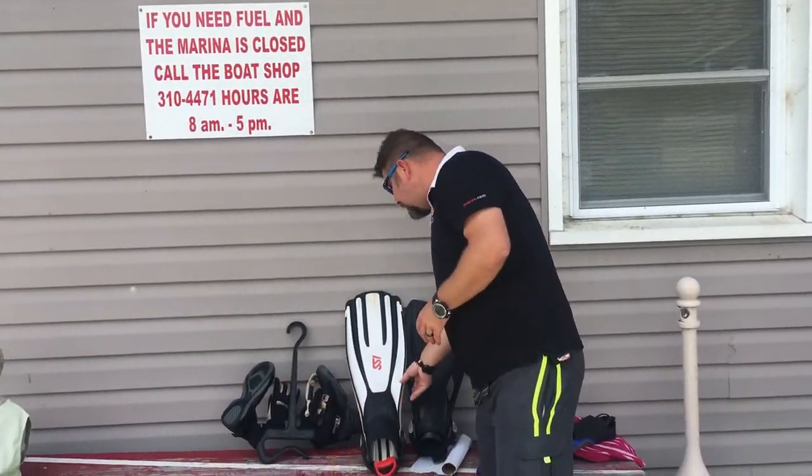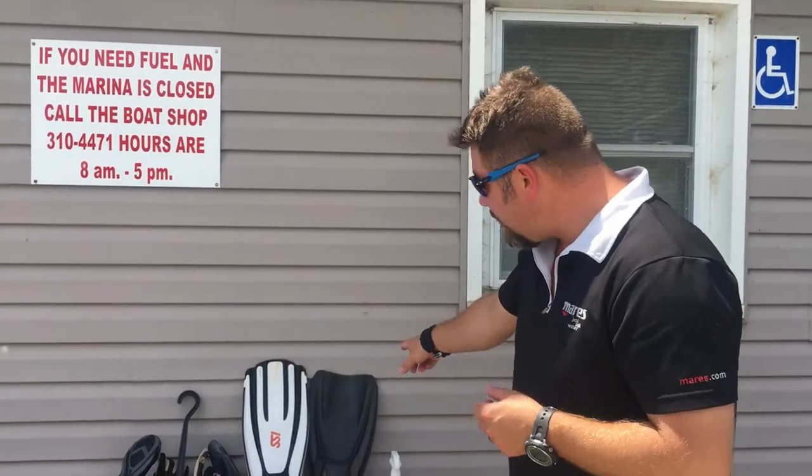That's my personal fin care — how I take good care of my fins. Always wash them, dry them off, hang them up to dry or stand them up with the blade tip going up, then apply some type of protectant. You don't have to do it after every dive, but I typically do. And of course, store them in a cool dry place — you don't want direct sunlight hitting your gear because it can break down the elasticity of the material.